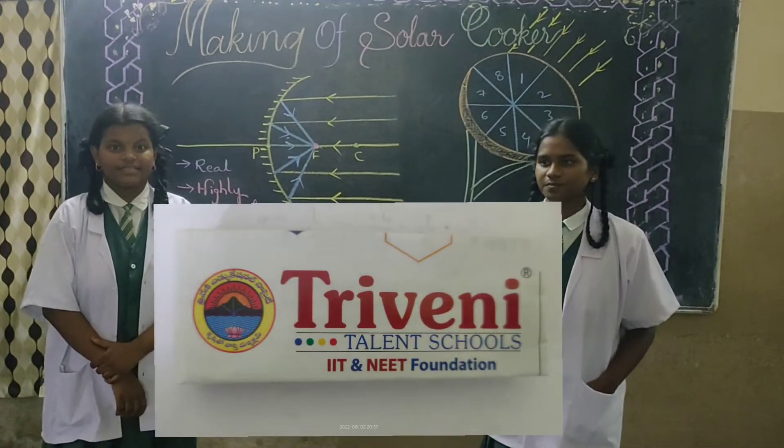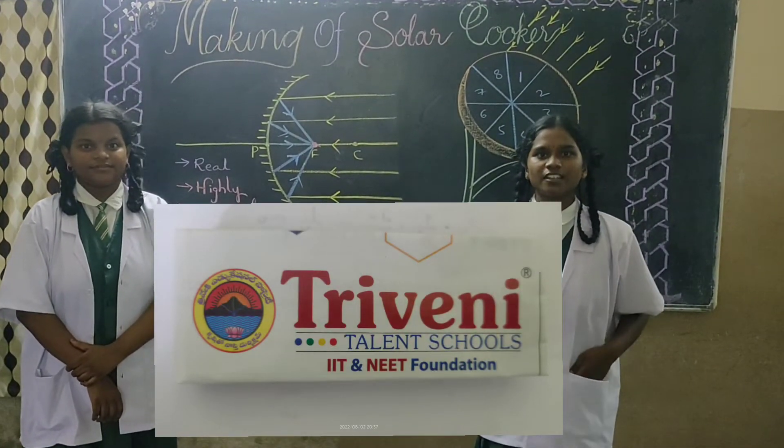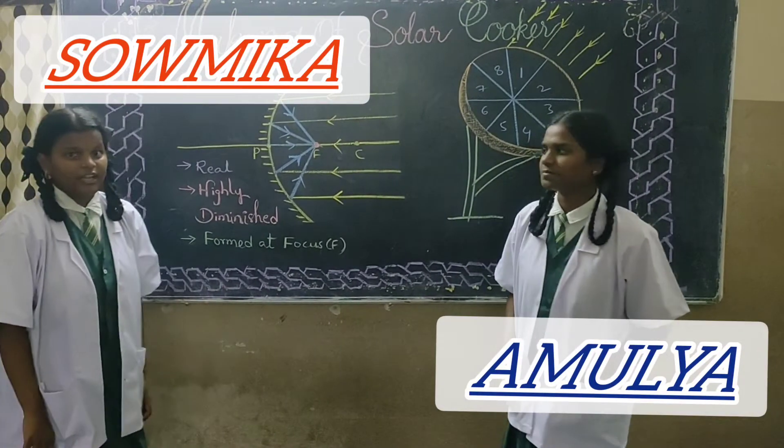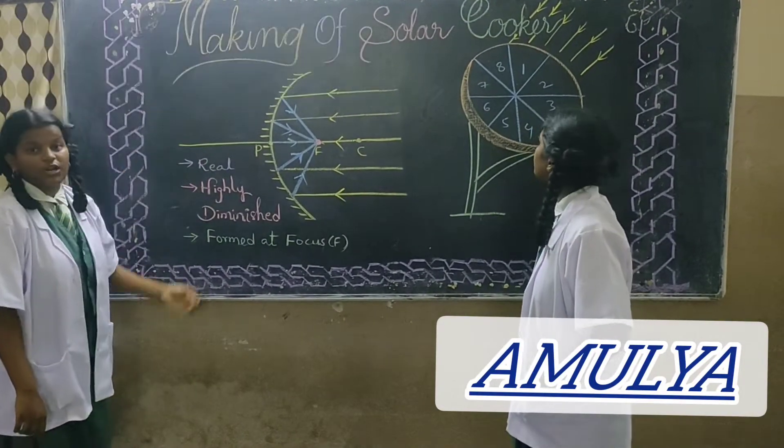Good morning. I am Sonika and this is Amulya, studying 10th class at the ready school from KGM. Today we are going to explain about the making of a solar cooker.